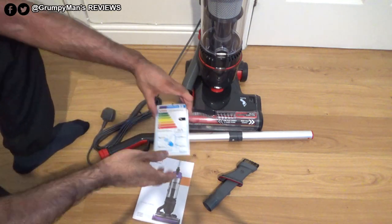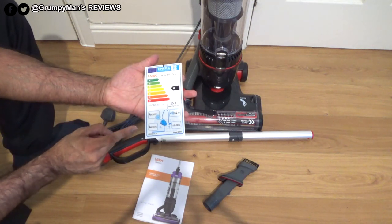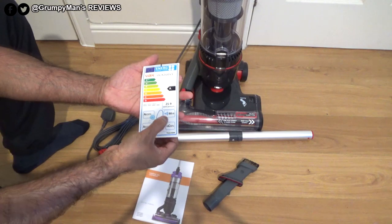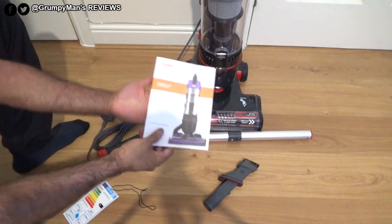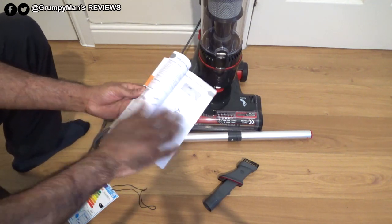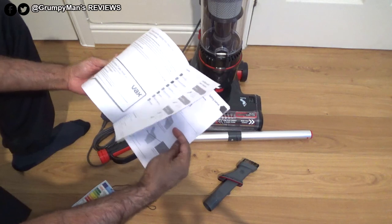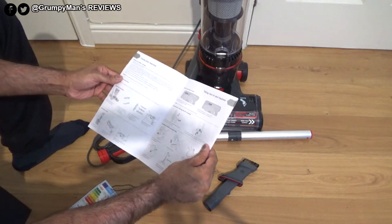First let's look at the swing ticket: it's A for energy, A for dust emissions, A for carpet, C for hard floor, and it's 80 decibels. You get an instruction manual — they have this on sale; I bought this from Currys UK — and the instruction manual tells you how to look after the vacuum cleaner and motors.